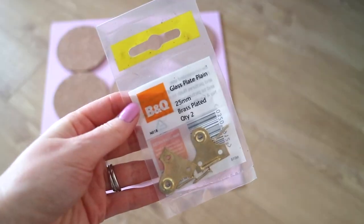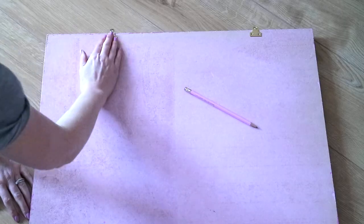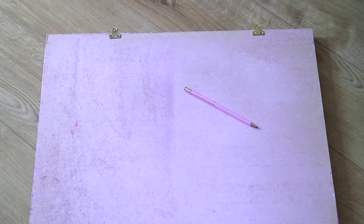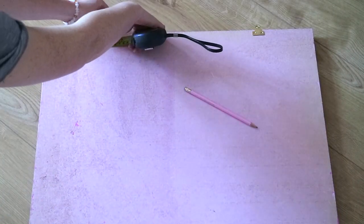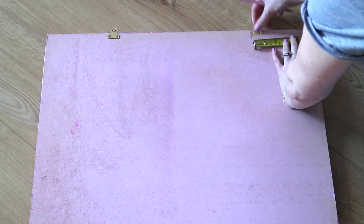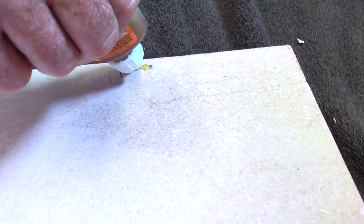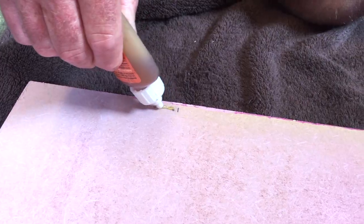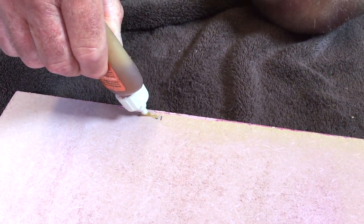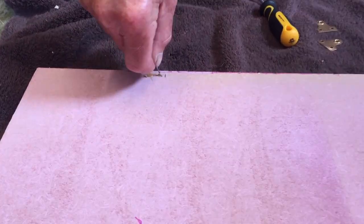To attach the board to the wall, I used these gold plates from B&Q. You just attach them to the back of the board — measure out and mark with a pencil where you want them to be. My dad pierced the back of the board where I pencilled the holes to help make the screws go in more easily. I also added a little Gorilla glue before screwing the plates down so they were more secure on the board.